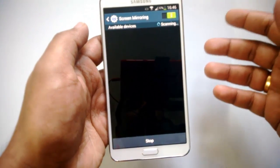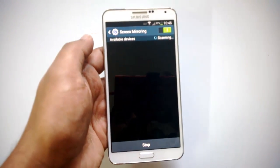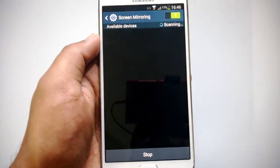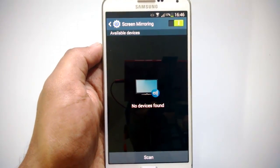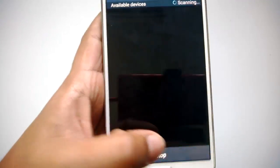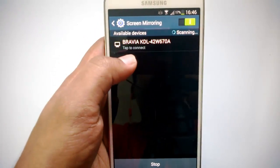Once you click on it, your device will start scanning for a list of available devices to which screen mirroring can be used. Let's do the scan once again.